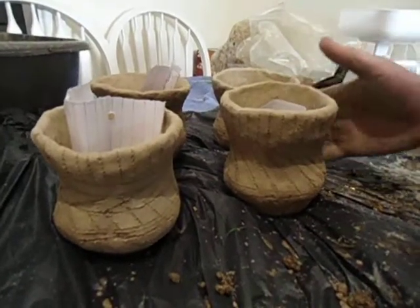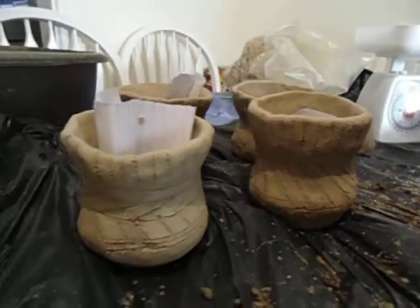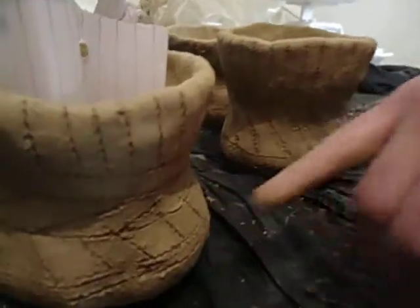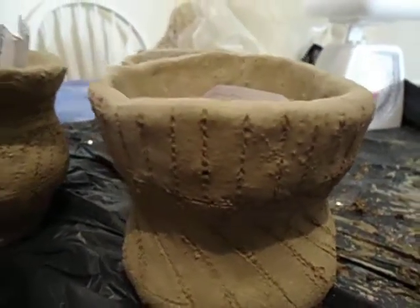We've made our beakers here using clay and granite-sized sand for inclusions, and they've dried out quite a bit. We've inscribed some artwork on them — you can see there are engravings and geometric forms which are quite consistent with the archaeological record.